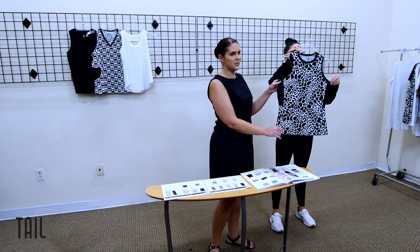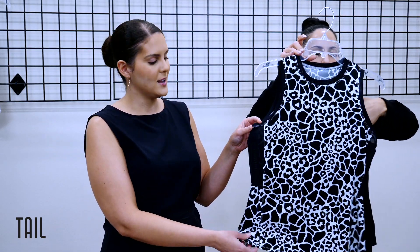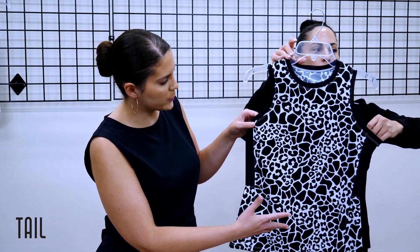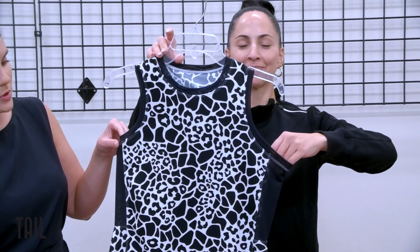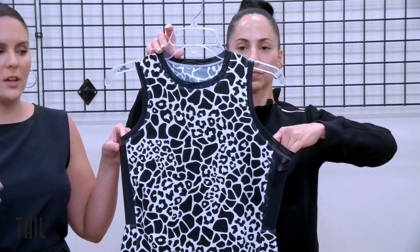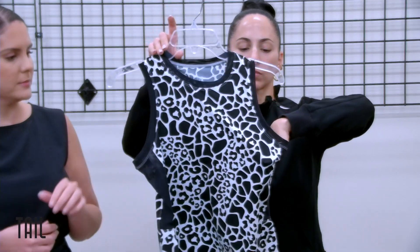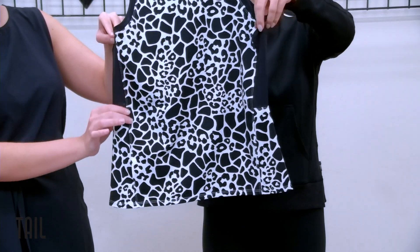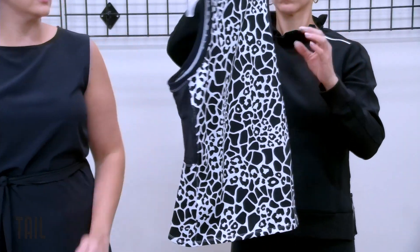Our next tank features our dynasty print — a hybrid animal print. We're playing around with the movement between different types of animal, creating dimension and a sporty look that really drives the edge of the sport. We have power mesh inserts at the side in onyx to add ventilation and that sporty detail.